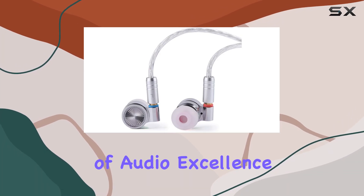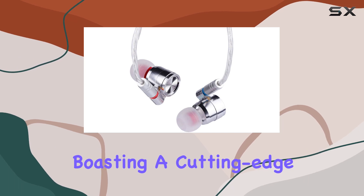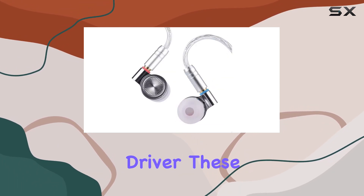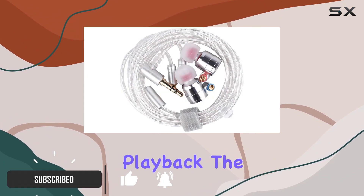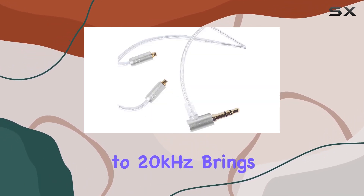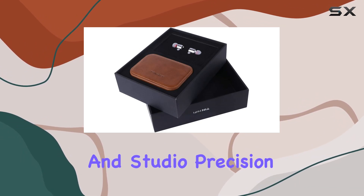Dive into the immersive world of audio excellence with the Linsoul Tin Hi-Fi T4 in-ear monitors, boasting a cutting-edge 10 millimeter carbon nanotube dynamic driver. These earphones redefine clarity and detail in music playback. The meticulously engineered driver spanning 10 hertz to 20 kilohertz brings a new dimension to your favorite tunes, delivering a harmonious blend of fidelity and studio precision.